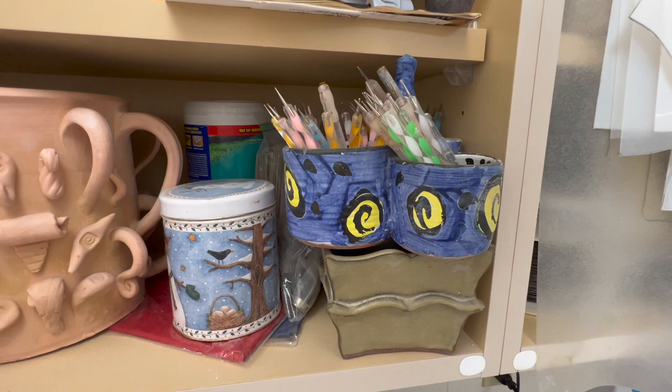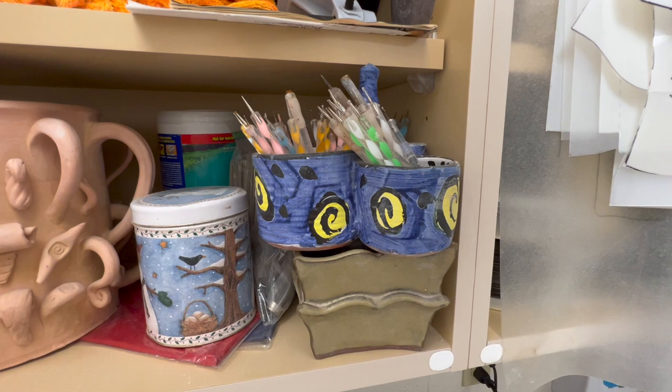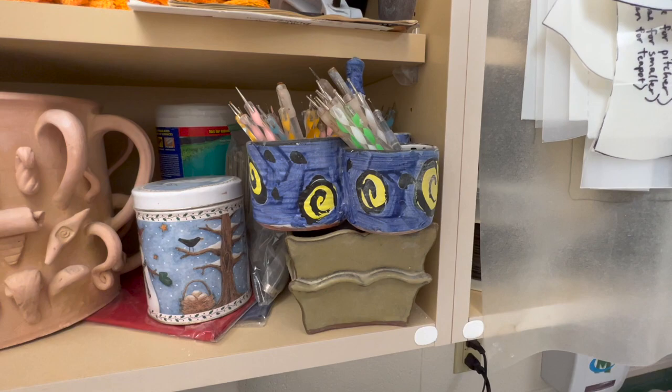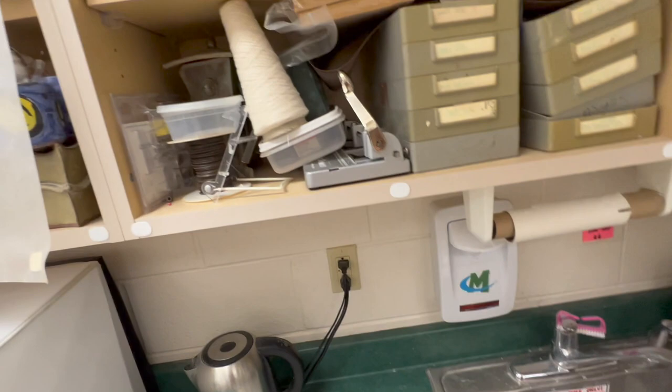These are double ball stylus tools, and here's a little tip: I bought them as nail art tools and they're so much cheaper. If you buy double ball stylus tools and they're calling it a clay tool, you're going to pay way, way more — you can find them pretty cheap as nail art tools.